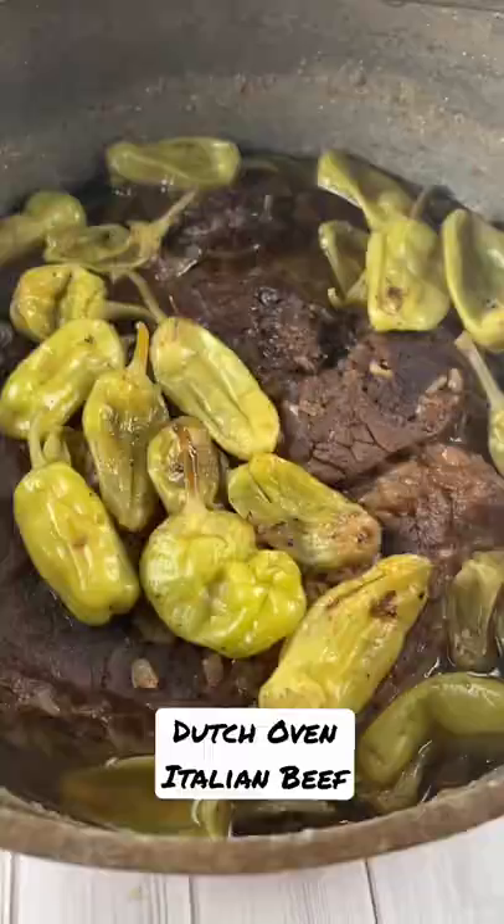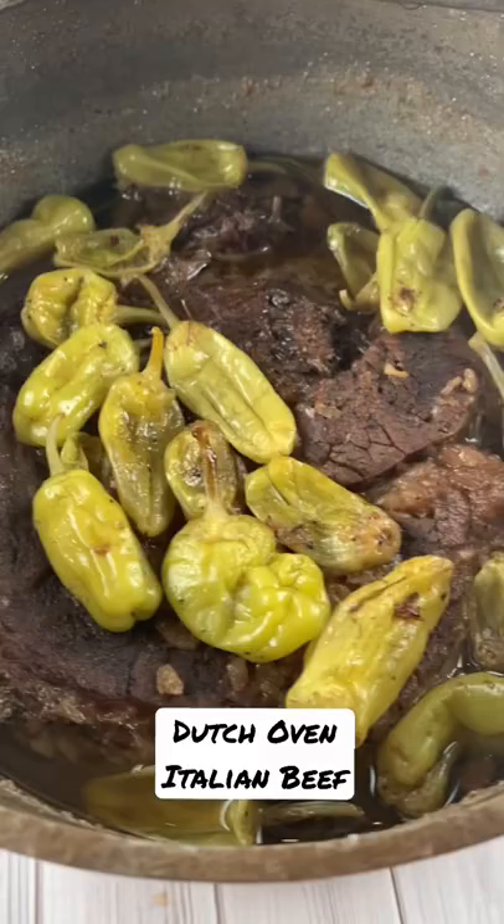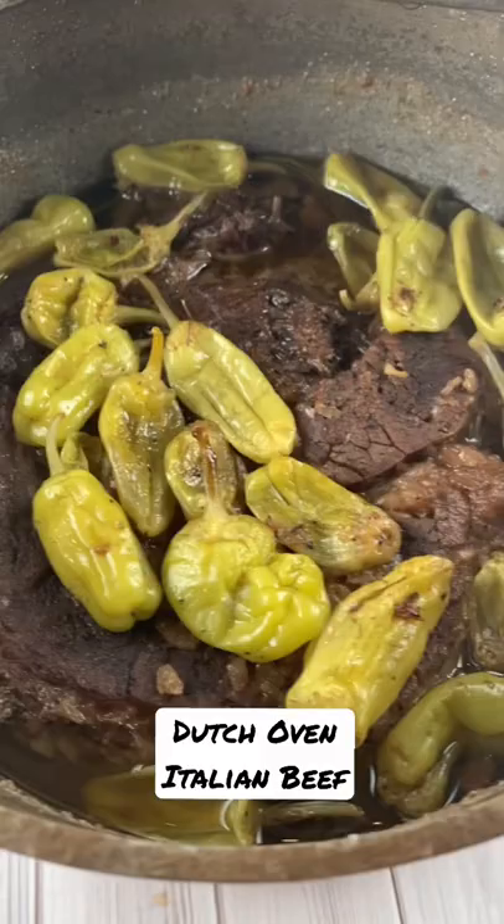And after that, pop it in the oven for about four hours. But what comes out is this tender, juicy deliciousness that you can shred up and put on sandwiches. Yum!